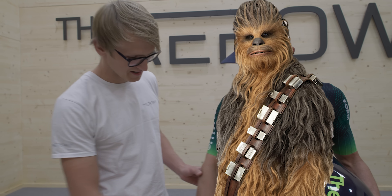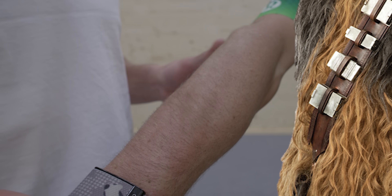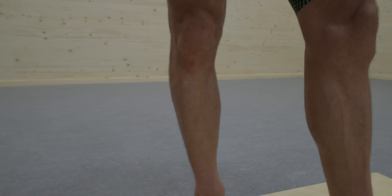On the Chewbacca scale of one to ten for hair quantity, I would say I'm a five. Five on the Chewbacca scale. So I'm like a good, maybe average hair quantity person, which makes this a good generalization of a test.